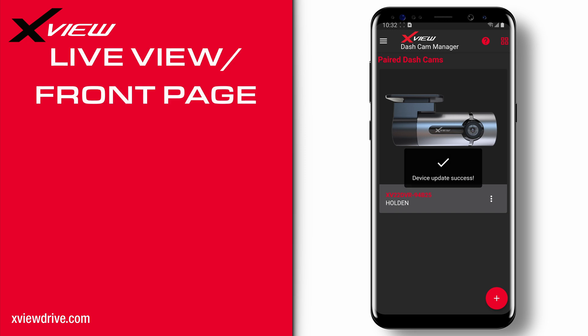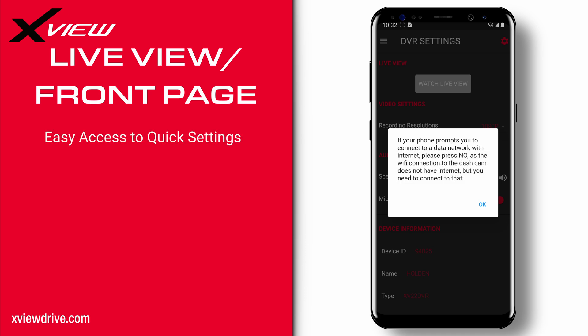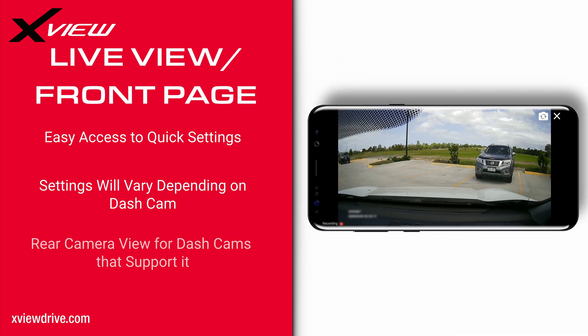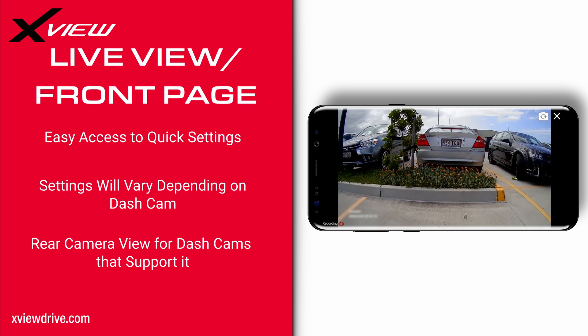Tapping on the dashcam you just created will automatically connect and show you the live view section. Here we have a live view button, some quick settings, and dashcam information at the bottom. Some of these settings may look different depending on the dashcam you are using. Pressing the live view button will bring you to where you can see your front or rear camera. Pressing the camera button on the top right will change the view to your rear camera if your dashcam supports it.